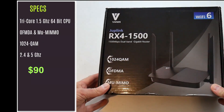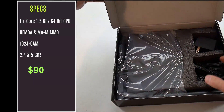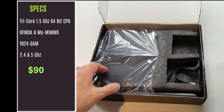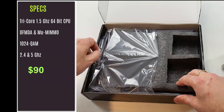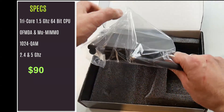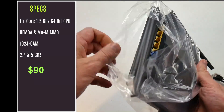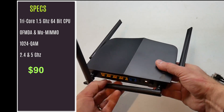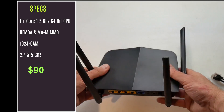The Wi-Fi 6 router being used is the Juplink RX1500, which is actually the same as the TP-Link AX1500. It is powered by a tri-core 1.5 gigahertz 64-bit processor and supports OFDMA and MIMO, bumping up to 1024-QAM from the 256-QAM on Wi-Fi 5.